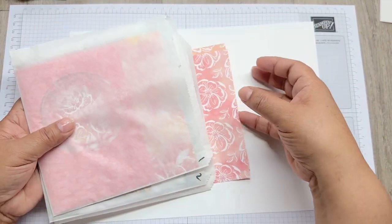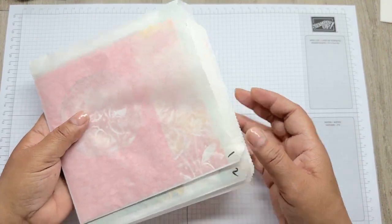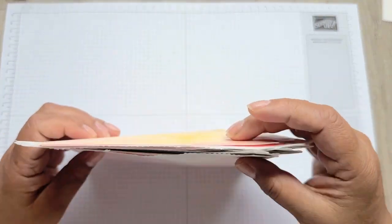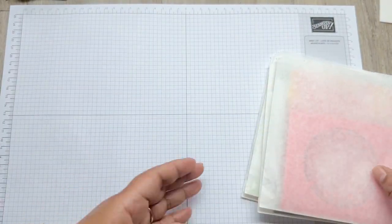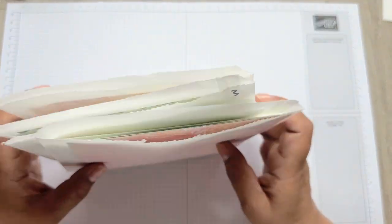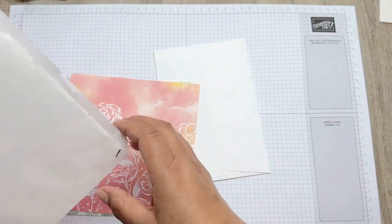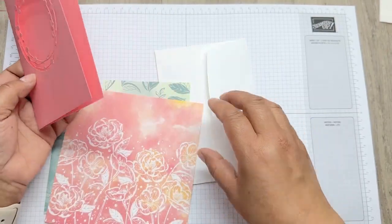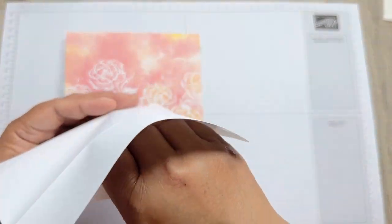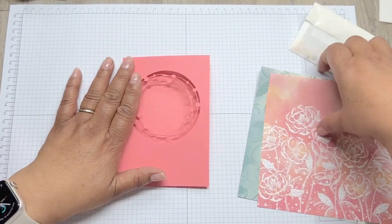In your boxes you will receive something like this. You'll receive a paper tutorial. You've got two sheets of white card - that's for your stamping and also for your inserts. You've got a couple of pieces that are flowers which you will fussy cut out. Then you've got four envelopes corresponding to each card, and inside your envelope will be some little gems.